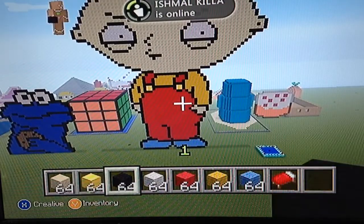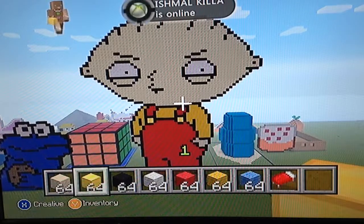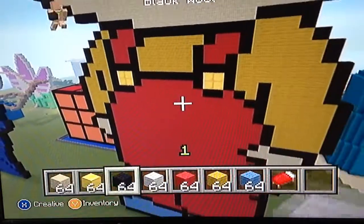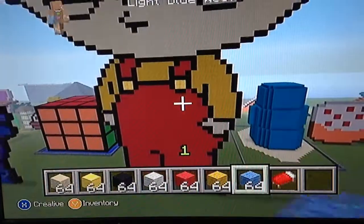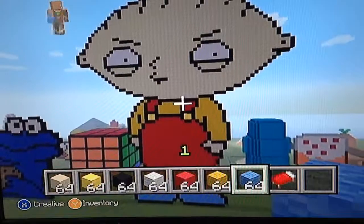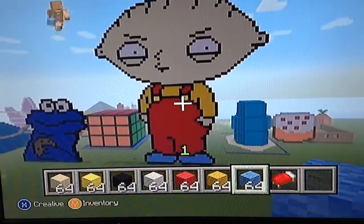These are the materials you'll need: sandstone, a block of gold for the buttons on the shirt, black wool, white wool, red wool, yellow wool, and light blue wool for the shoes. This is by far my favorite creation of all the pixel art I've done.